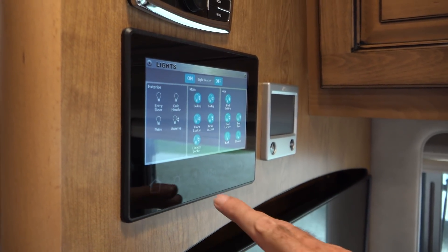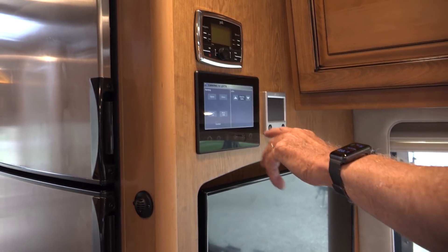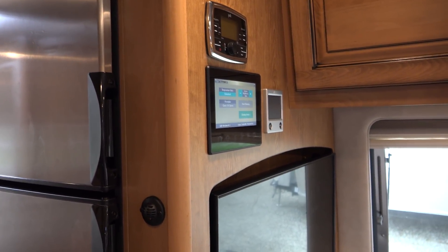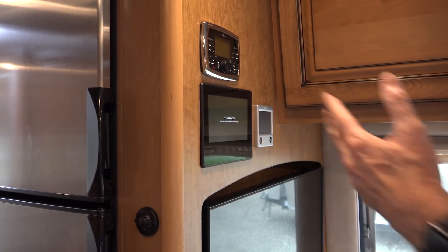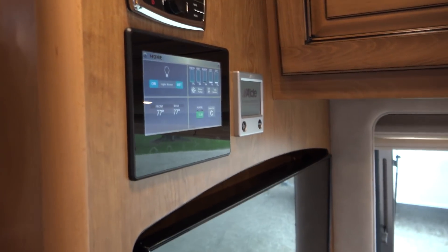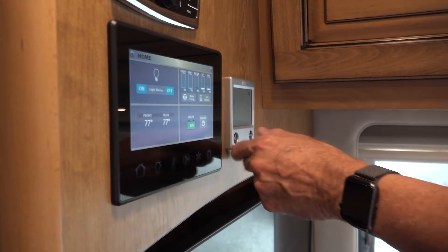Here we have a Master Panel for lighting, a Master Panel for climate control front and rear, and we can control the roof vent fans, the bath fans. Here we have awning open and close, front and rear tilt, the dinette table up and down. We can change from Fahrenheit to centigrade, change the screen brightness, change the floor plan. There's also a nice cleaning mode that deactivates the screen so you can wipe it off. This is the control for the Aldi system, which is the heat system and the hot water — it does an awesome job, very quiet, very comfortable, and gives you a great supply of hot water.